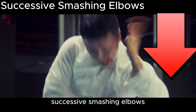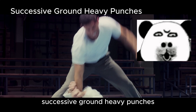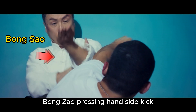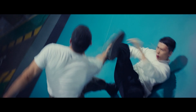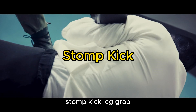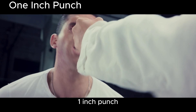Successive smashing elbows. Leg clasp throw. Successive ground heavy punches. Throws plus successive ground heavy punches. Bong Sao. Pressing hand. Side kick — causing Barton to lose balance. Side kick to the cheek. Soccer style kick counter-attack. Stomp kick. Leg grab, followed by a side kick. One inch punch.